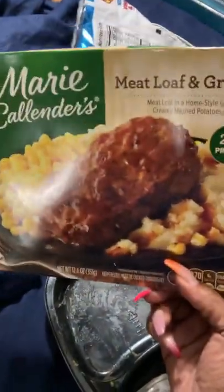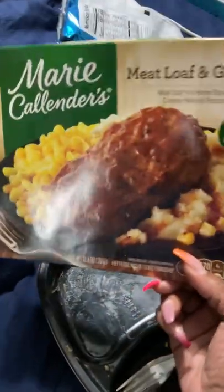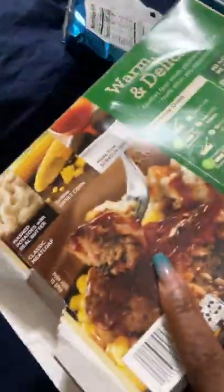They did not pay me to do this promotion, you guys. This is just something I rock with, have rocked with for years. This is one of the best TV dinners I've ever had in my life — my opinion. If you're into TV dinners and microwavable meals and you're busy like I am sometimes — you can't go sit down at a restaurant, you don't have time to cook — these are your friend. These babies are good, they're so good.